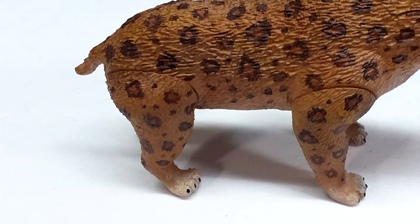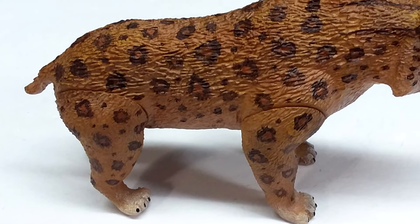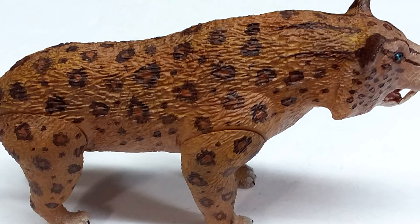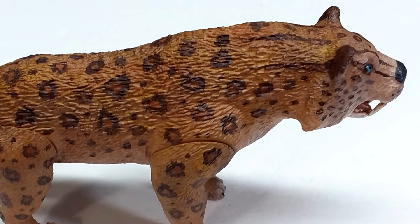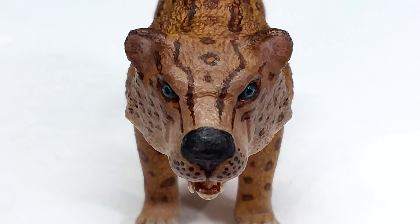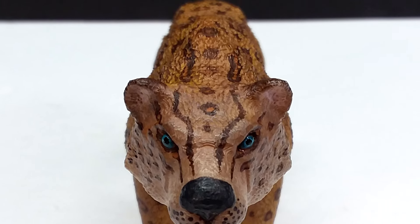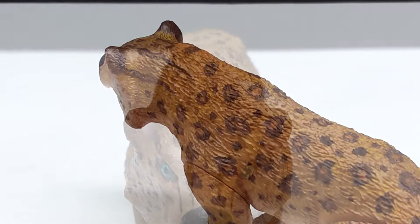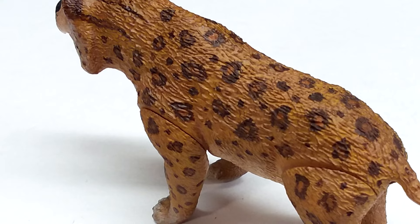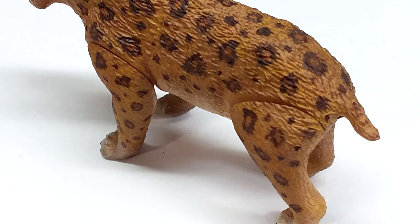This Smilodon is, just like the others, really nicely sculpted with beautiful fine fur detail throughout the entire figure. I believe it's based on the Smilodon from Camp Cretaceous — I probably should have given it that color scheme, but I was just excited to paint it and went with this one instead. I'm really quite happy with how it turned out for my first try. The sculpt is fantastic; my paint is pretty decent, and it does resemble the Camp Cretaceous Smilodon quite nicely in my opinion.